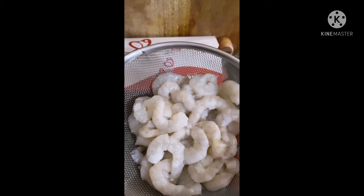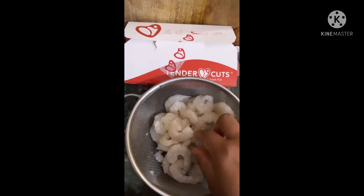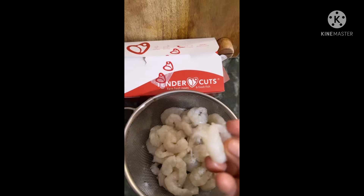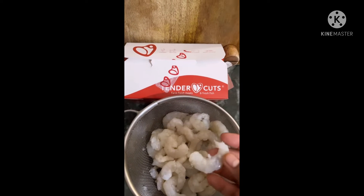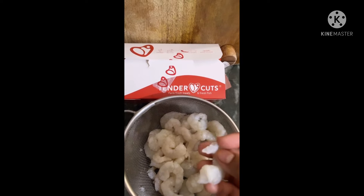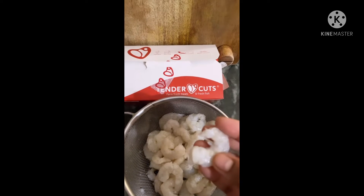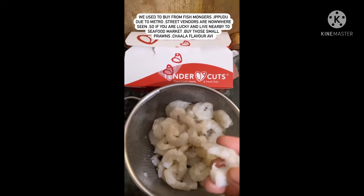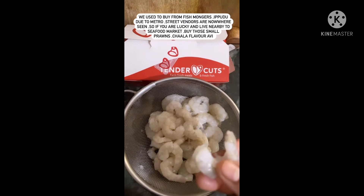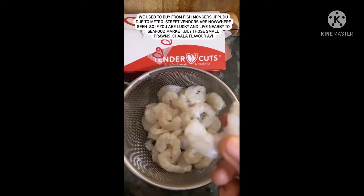So I have to tell you about deveining. This side is the darker color - the vein. It's a little dark, so my mom told me you have to clean it up properly.